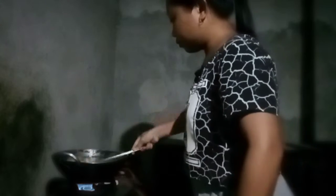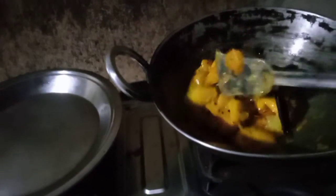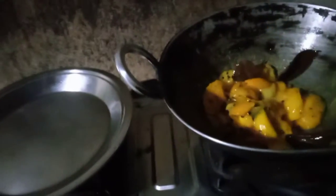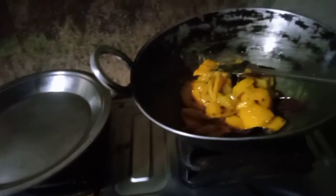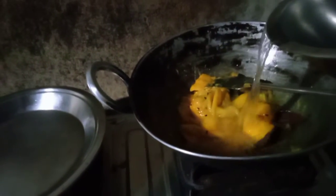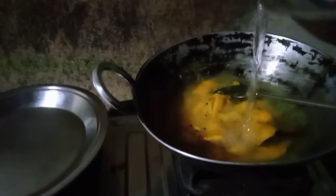We are going to add water. Now we are going to add water — we can add more or less water.